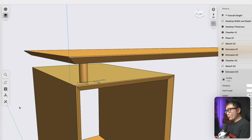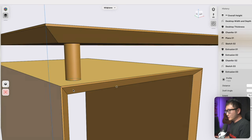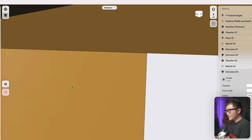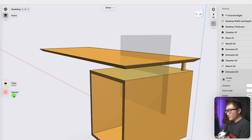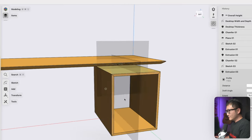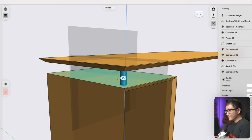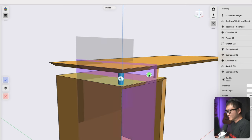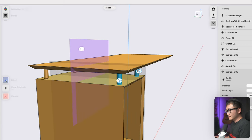We've got one support — now to create the other three we'll use the mirror function. First, create some mirroring planes: add a construction plane with type 'mid plane,' using the front and back faces, and click done. Create another mid plane using the two side faces. To mirror: come under transform, select mirror, double-click to select the support, pick one of the planes, and click done. Repeat that, selecting both supports and picking the other plane.